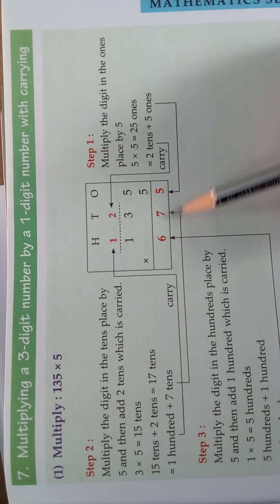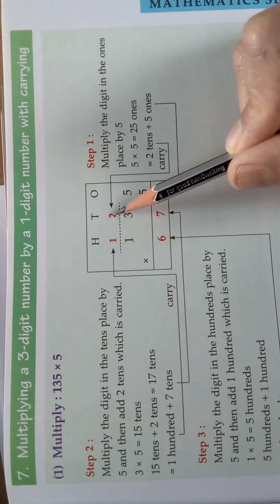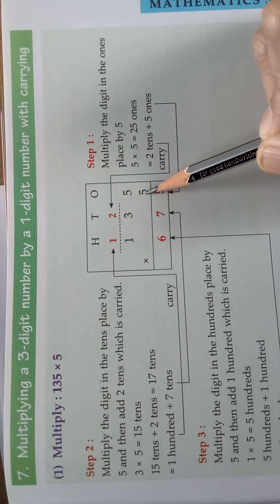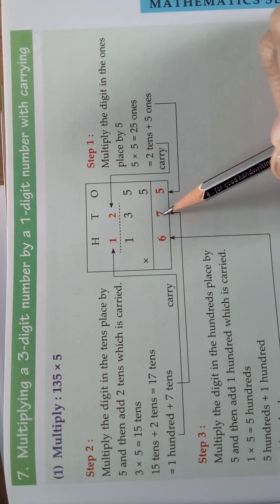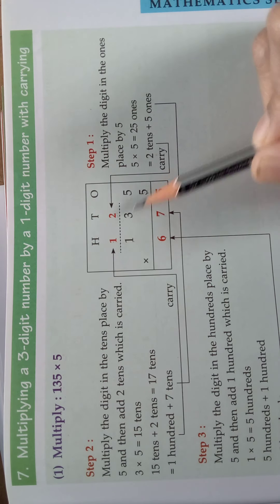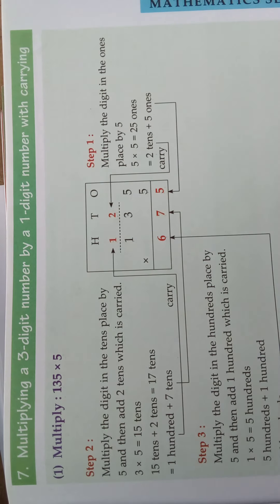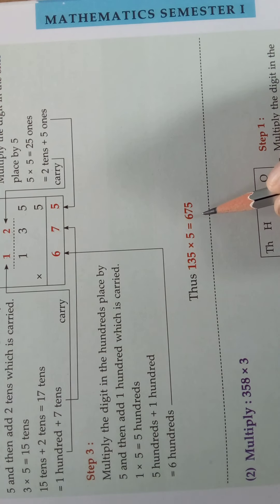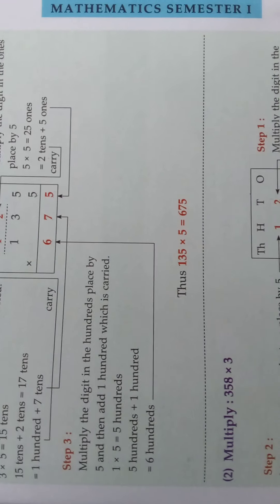Understood children, in this way you should do the sum. 5, 5s are 25 — take 2 as the carry. 3, 5s are 15 plus carry is 17. So 1 as the carry, and 1, 5s are 5 plus 1 is 6. So what is the answer for this? 135 into 5 is equal to 675.